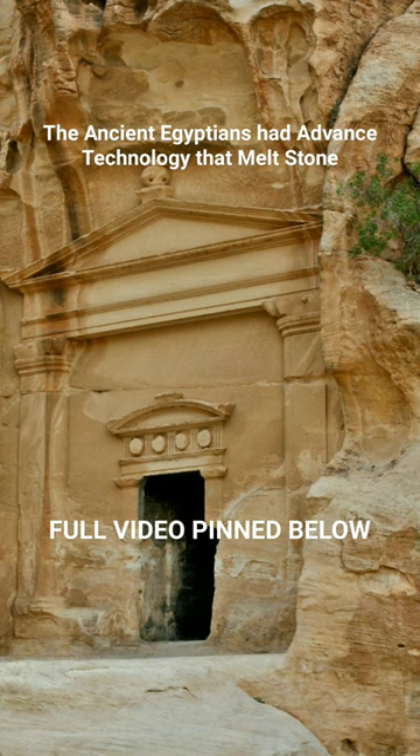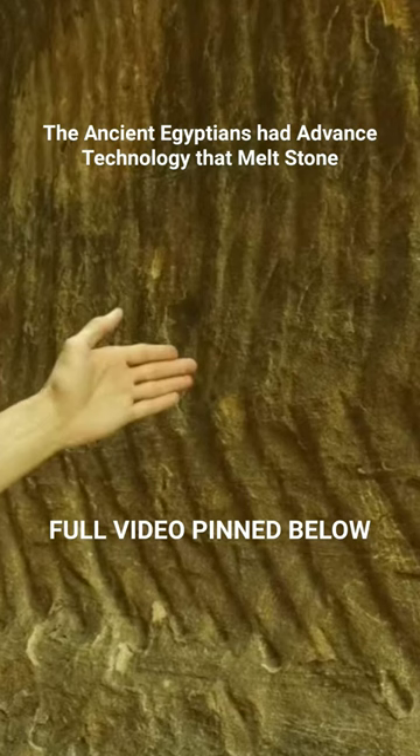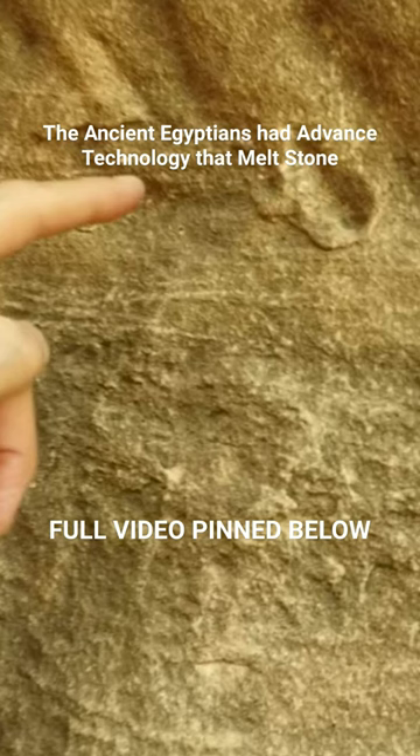The sandstone bedrock of Petra, Jordan looks like a large excavator scraped away material in one fell swoop. But wait — if we look a little bit closer, it actually looks like the point or tip of the tool was liquefying the bedrock.